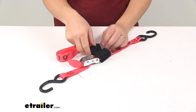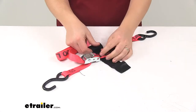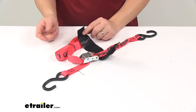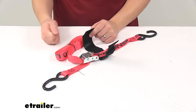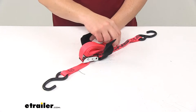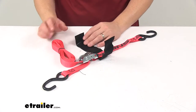It has the hook and loop strap wrapper, which is very similar to Velcro, designed to keep any excess strap in place. So if you're using this on a truck or trailer, you can tighten it over your cargo, take the excess strap, place it in the area right here, and secure it to keep it from flapping in the wind as you travel down the road.